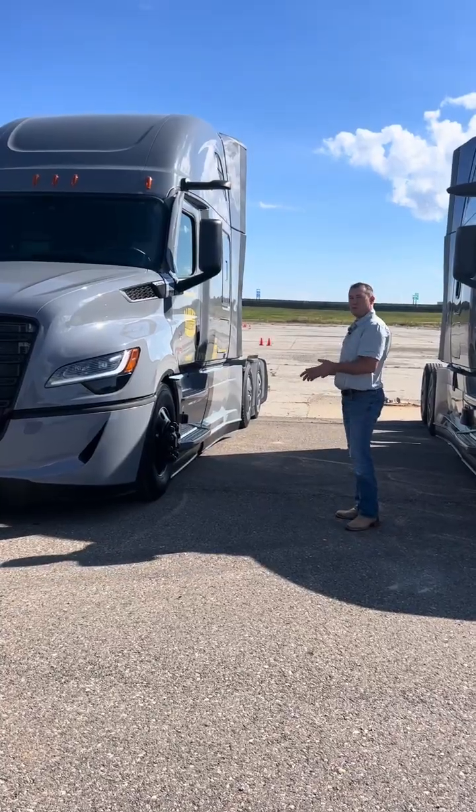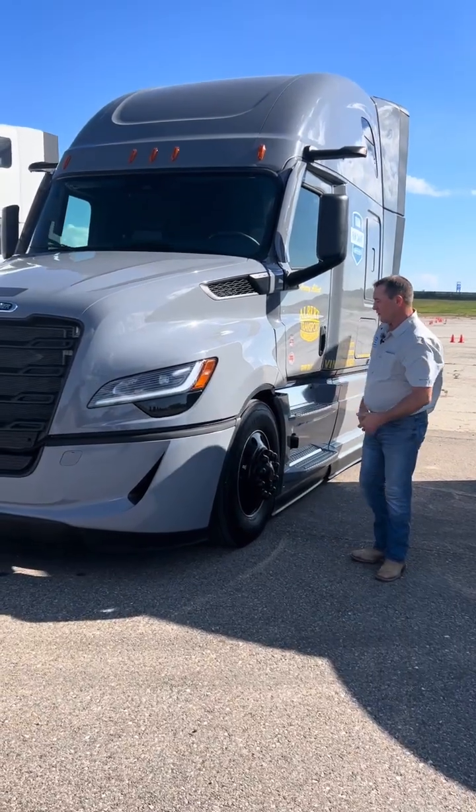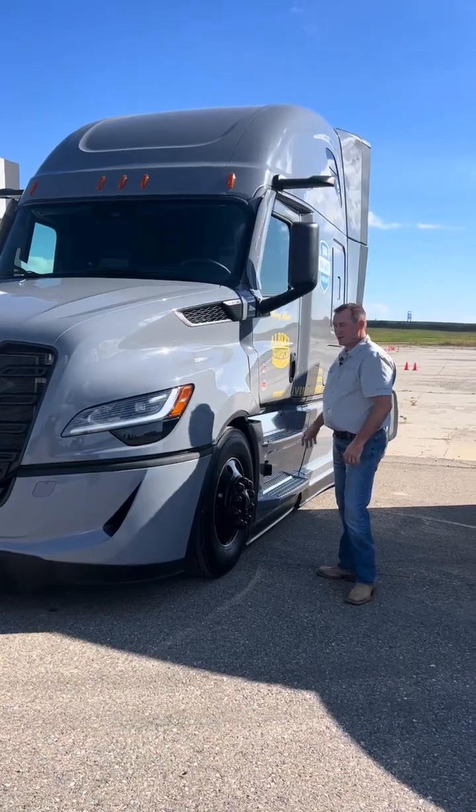We've also got the three-piece wheel well closeout — you've got one here, one here, and one here. We're trying not to fight with the air; we're trying to grab it and make it as slick as we can where it can just glide down the side of the truck.